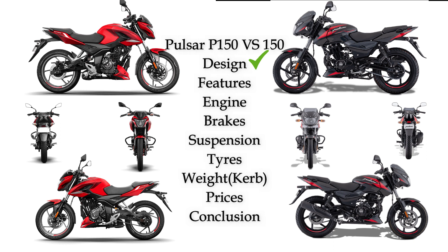First of all, the design: Pulsar 150 looks at the back side with a little plain look. The reason is that it has an underbelly exhaust and back side with a monoshock suspension. Pulsar P150 looks more stylish with the present trend, and it has projection LED lights, so it is more up to date.